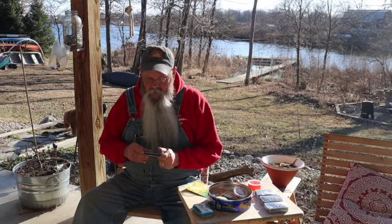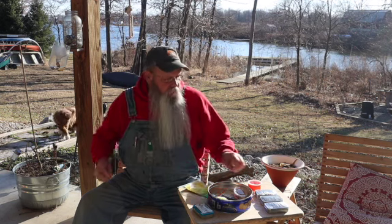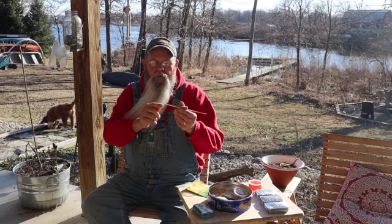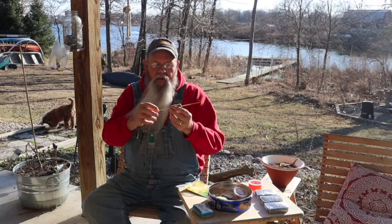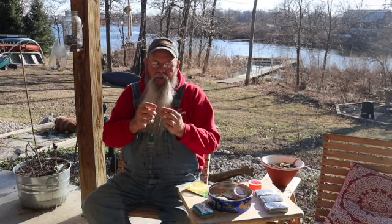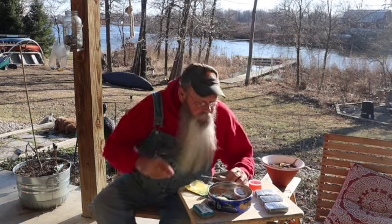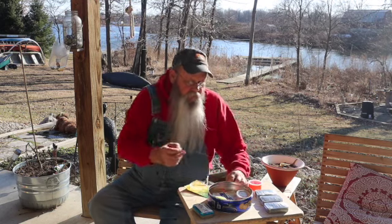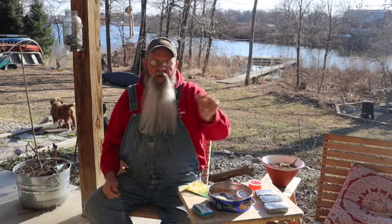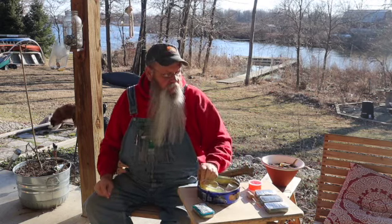I got a couple more floats I've been messing around with. This one is a bamboo skewer — I bent a piece of wire, wrapped and tied that on, put some super glue on it, dipped the end in some paint. And then that's just a wine cork, but I think it'll work pretty good. The other one — the corn cob one — I used one of these coffee stirrers and put it in, so it'll work just like a regular slip bobber. Haven't got any paint on it yet.